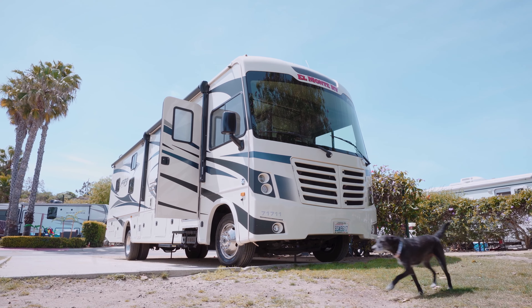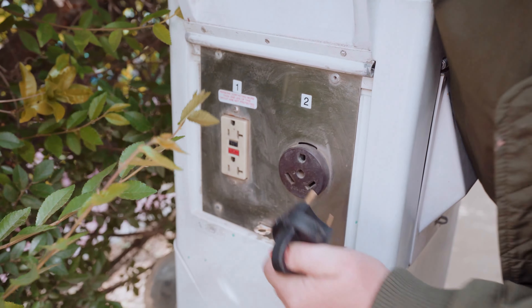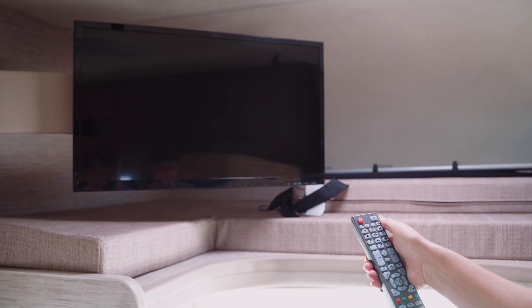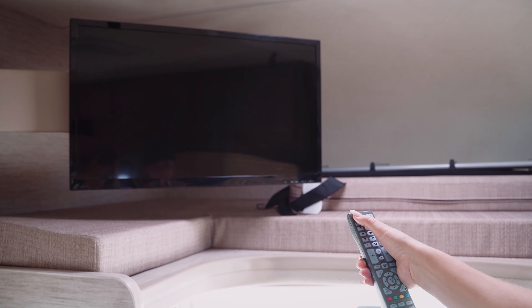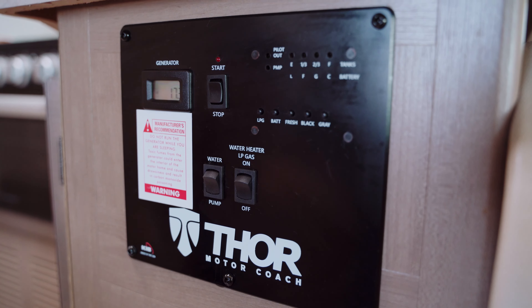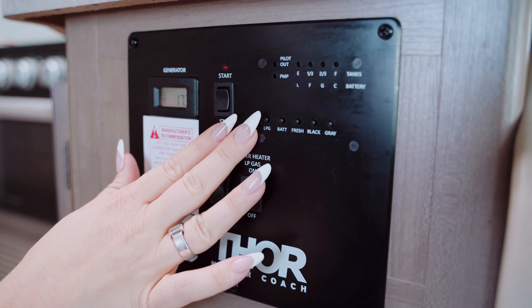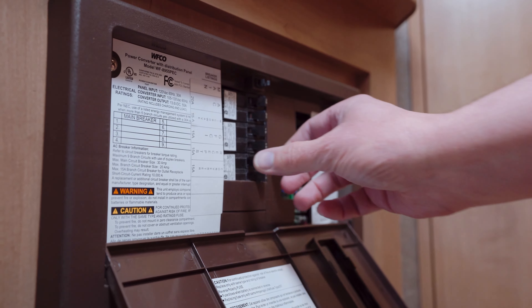Units that have 110 volt systems require campground or generator power. If the unit won't turn on, ensure that the power from the campground is turned on, and if using generator power, verify that it is in good working order and reset the circuit breakers.